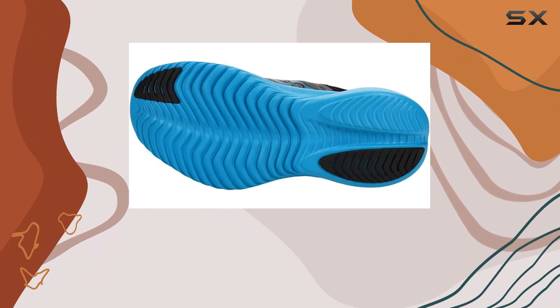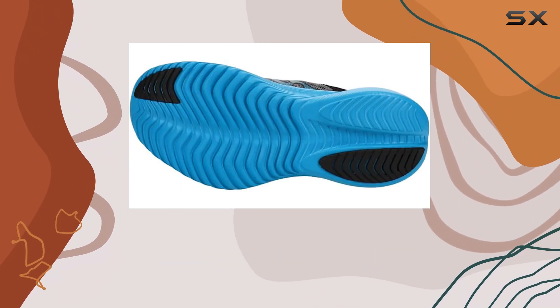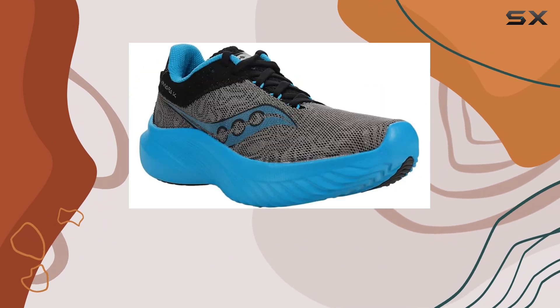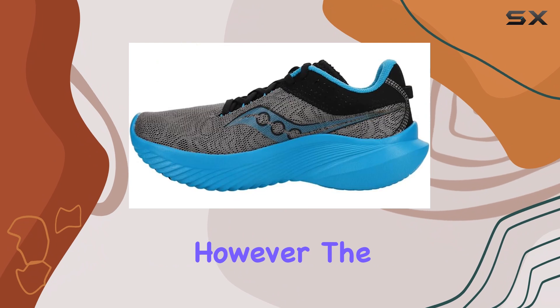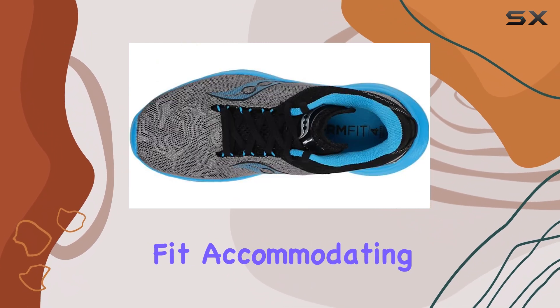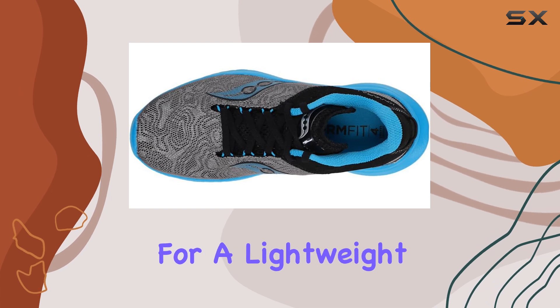It's worth mentioning that the fit has slightly changed compared to previous iterations, primarily due to an increase in stack height and responsiveness. However, the breathable upper material maintains a comfortable fit, accommodating budget-conscious runners looking for a lightweight daily trainer.